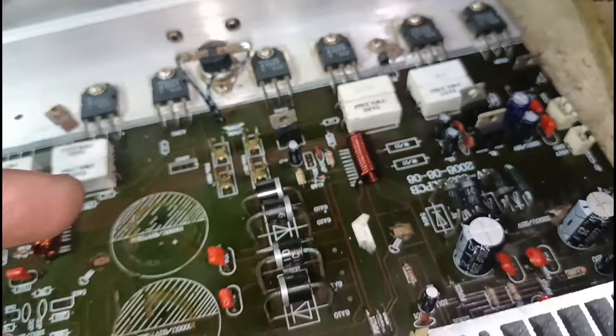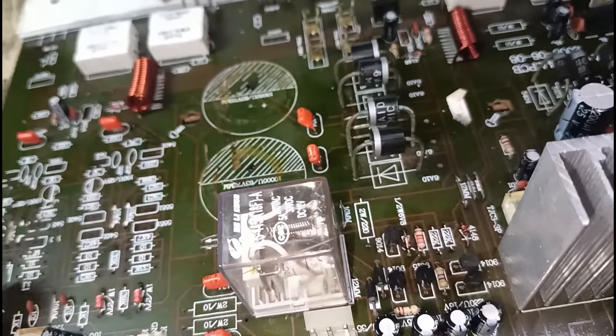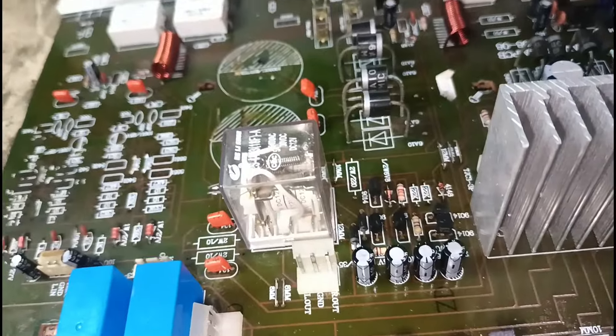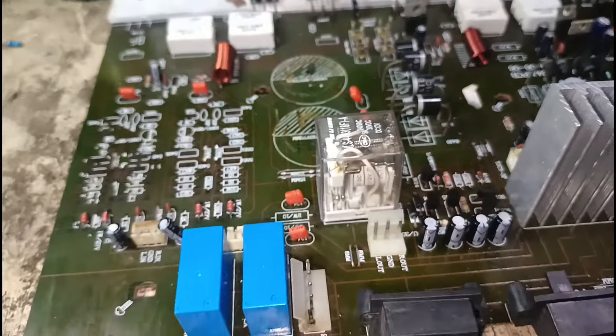Ito muna yung unahin nating taniman, saka na yung tone control. Taniman na natin para makita din natin na may resulta — may natapos tayo.